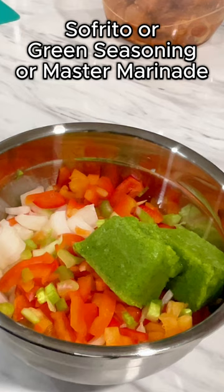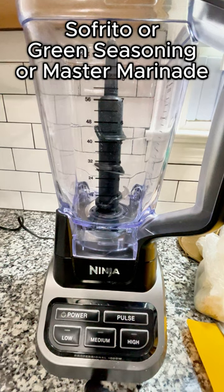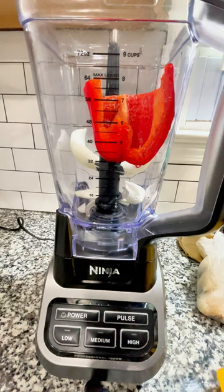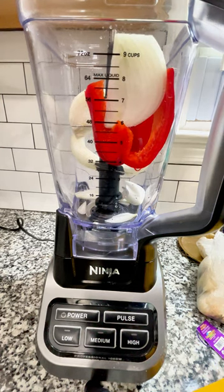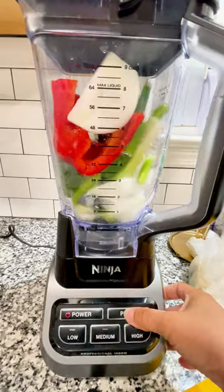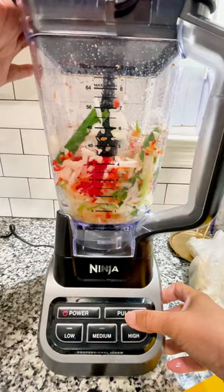These green cubes you see me use in a lot of recipes — it's my hybrid version of sofrito, or green seasoning, or a master marinade. It's something I customize to my own taste. Just a quick note: you can use hot pepper in this recipe. I don't — I tend to add my pepper in my recipe because I often cook for people who don't want heat. So, up to you.